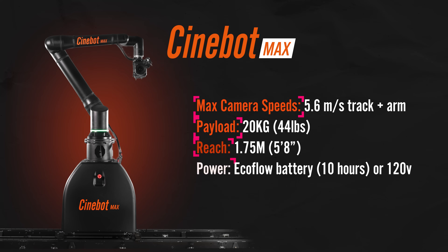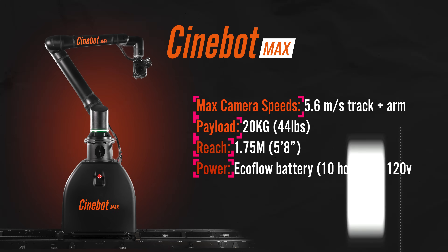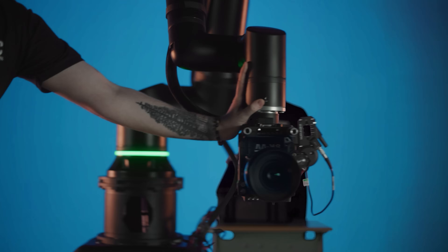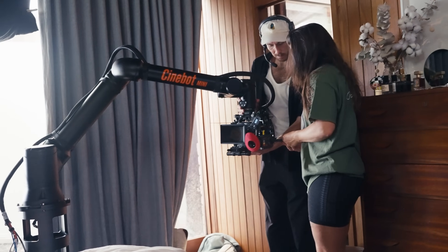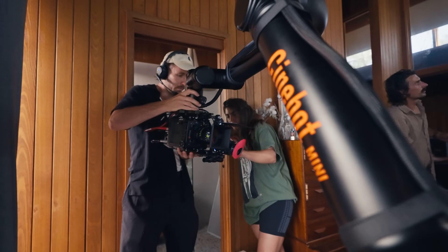Next up, we have the Cinebot Max with extra reach and payload. The Max and Mini both come with Pushmoco technology, which allows you to get your hands on the camera and physically position it wherever you want in order to store keyframes. Or you can record this handheld movement live and then play it back using Mimic. Mimic is a tool used to get the robot to copy very specific movement data as precisely as possible.